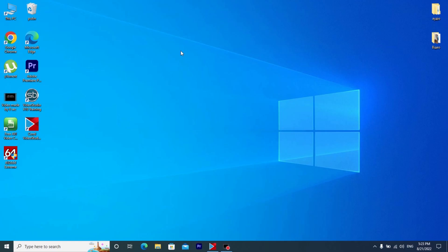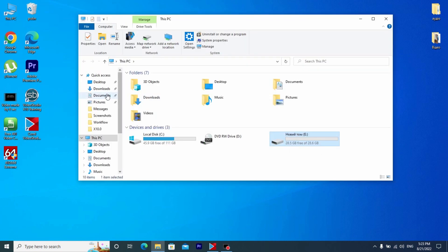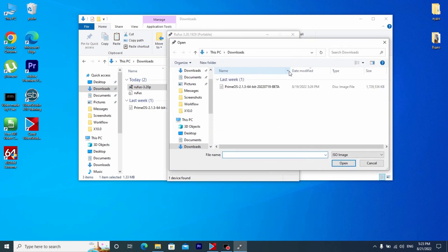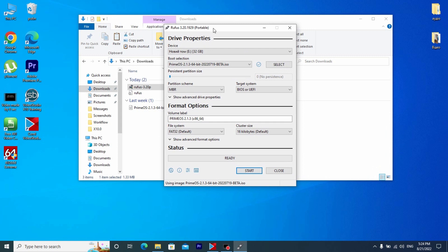After you download the Prime OS ISO file and Rufus, I recommend inserting your USB stick. After that we need to run the Rufus program — click on it. Here you can see our USB stick, and here we need to select our ISO file. Click here and we can see Prime OS — click on it and open.